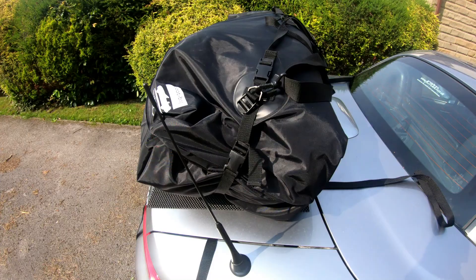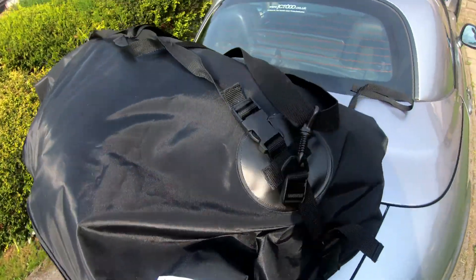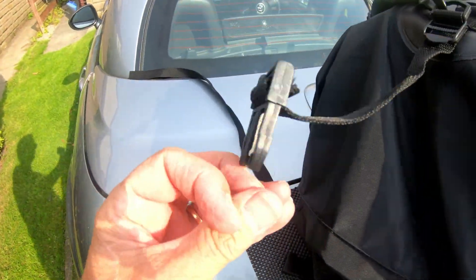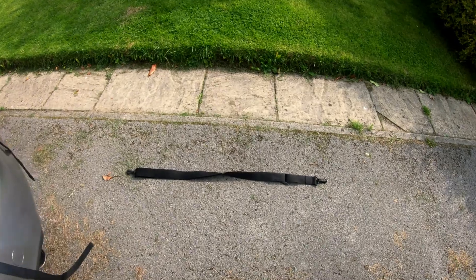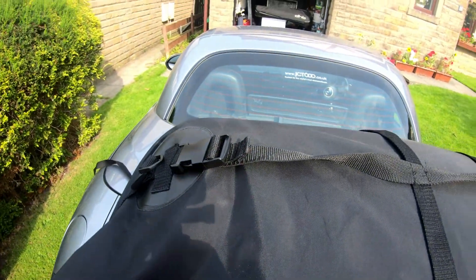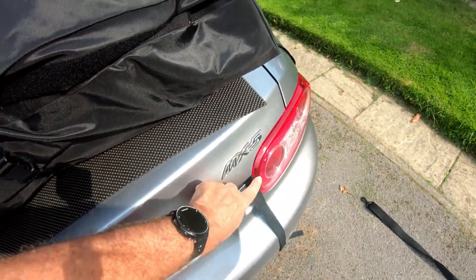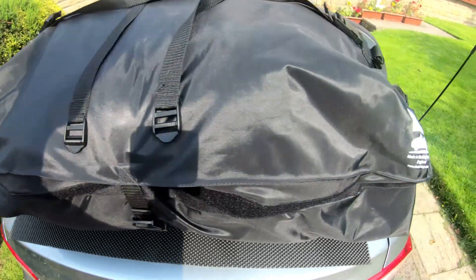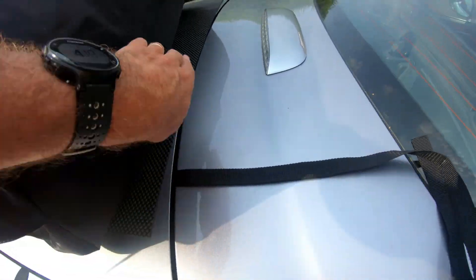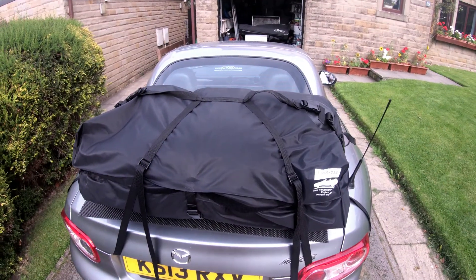The bottom has a flap, and these come out and fix onto the straps. You then attach the handle at the top, and these measure up to the straps at the front and back.